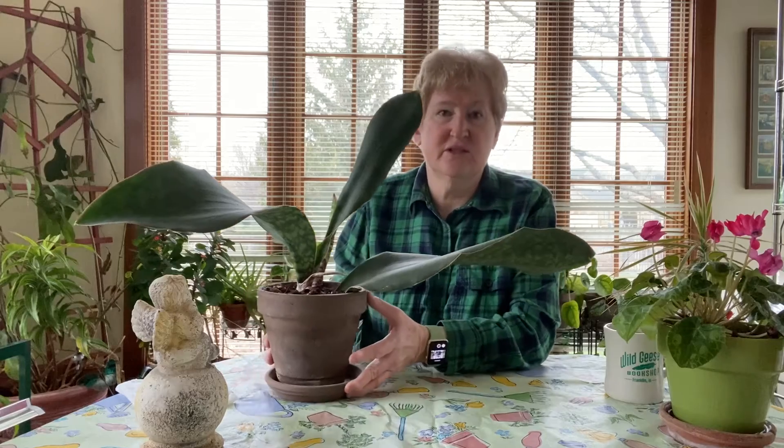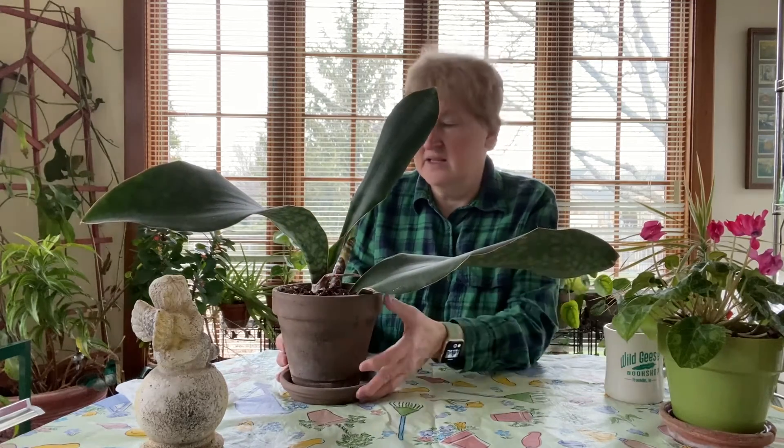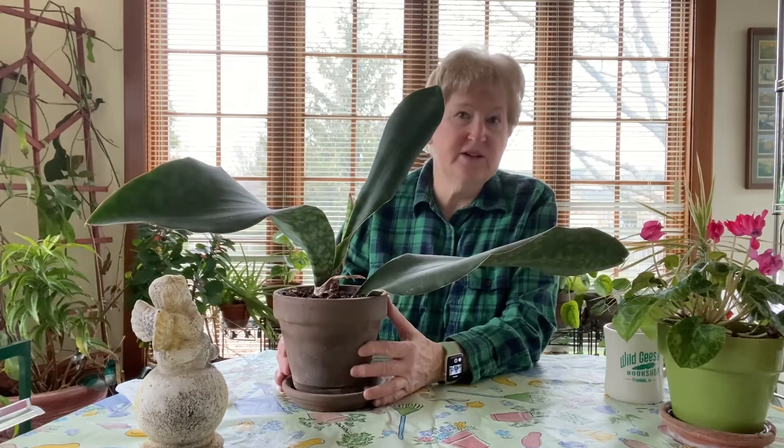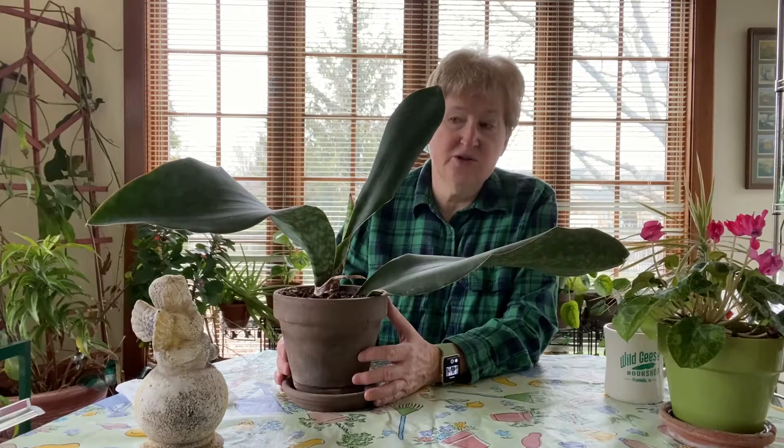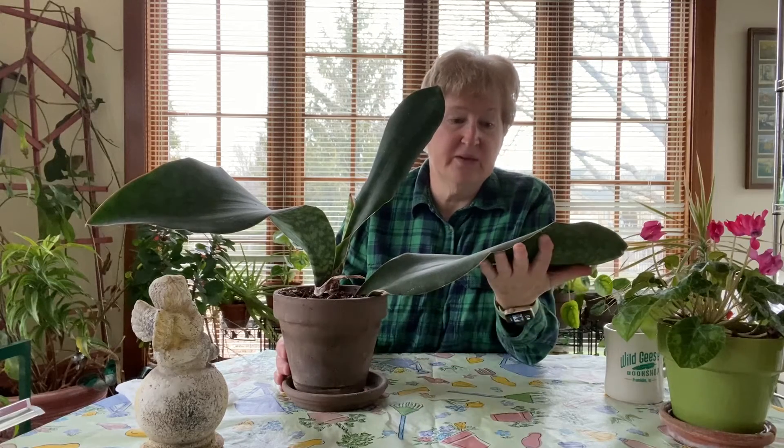I thought I would introduce you to this house plant. Look at that. This is a snake plant — this is Sansevieria masoniana, also called whale fin plant, because look at the size of these leaves.